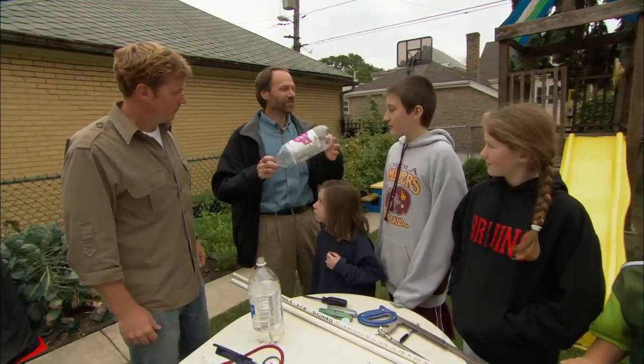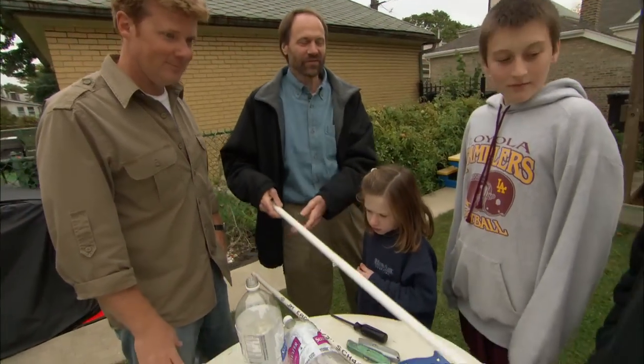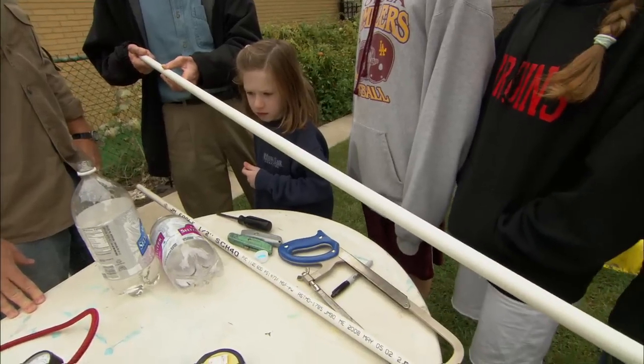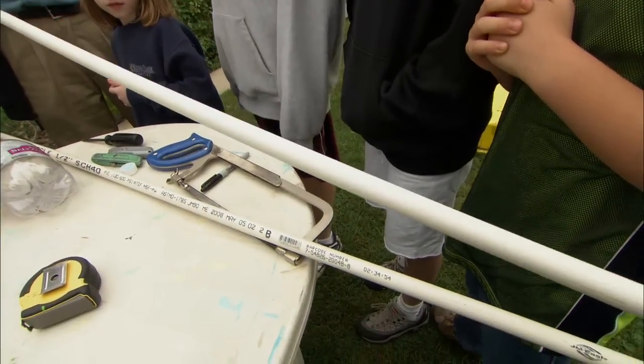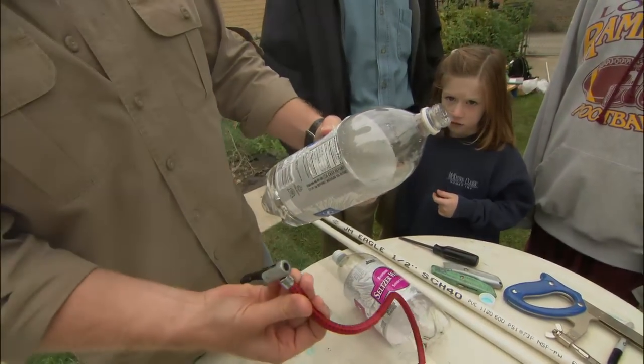We're gonna make a rocket from a two-liter soda bottle and we're gonna make the launcher from some PVC plastic pipe from any home center. And then we're gonna propel it using just water and a bicycle pump.